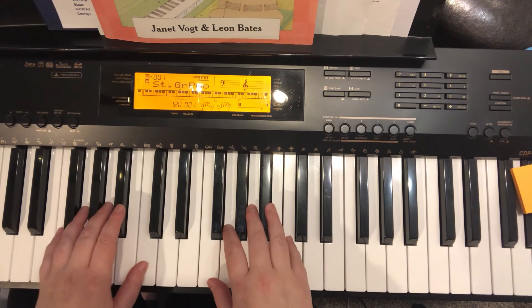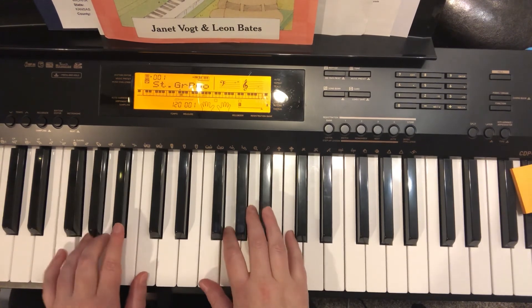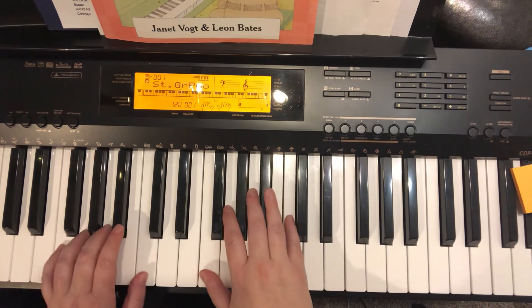Now hands together in unison: C, Bb, A, F, G, C. All together, it sounds like this.